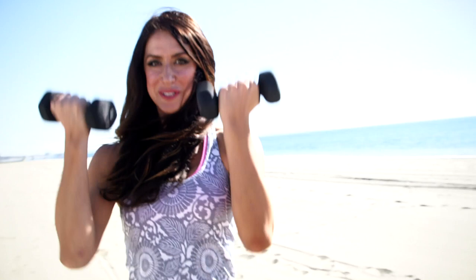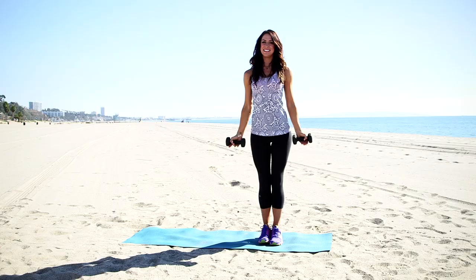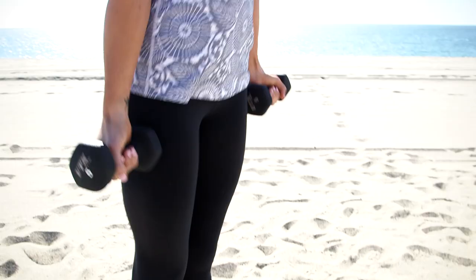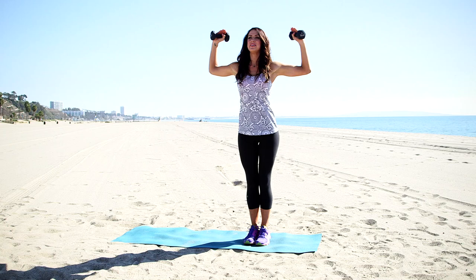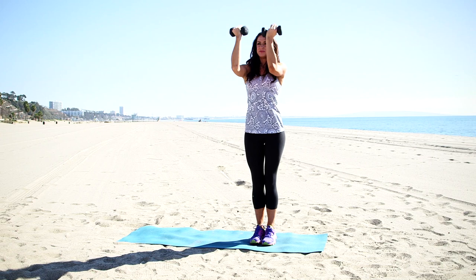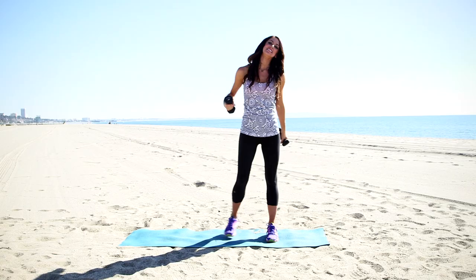All those muscles that you want to be sleek and sexy for that cocktail dress. So we're going to work our biceps. A few more reps here. Let's do one more full round.